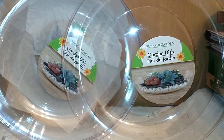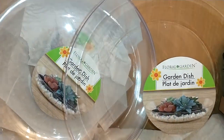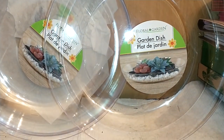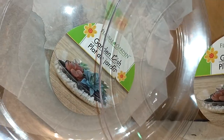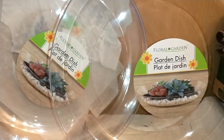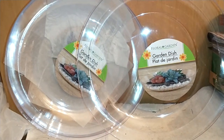From the Floral Garden section I also found these garden dishes. I purchased six of them — for a dollar they were an awesome deal because they'd cost more elsewhere. You can see how you can build up a vignette with some cacti and stones. You can also spray paint these and do a wall display item with them.